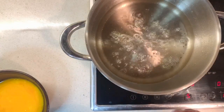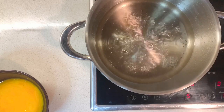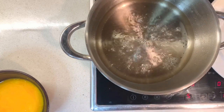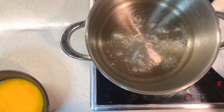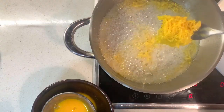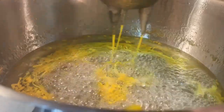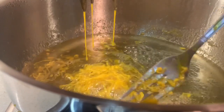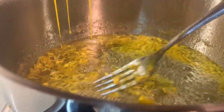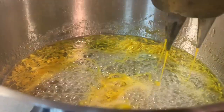Now we're making a nice sugar syrup — mix together sugar and water; the measurements are in the description. I'm going to show you how to make the golden sweet egg strings using this funnel. You start to drizzle the yolk into the sugar syrup, trying to make the threads as long as possible.